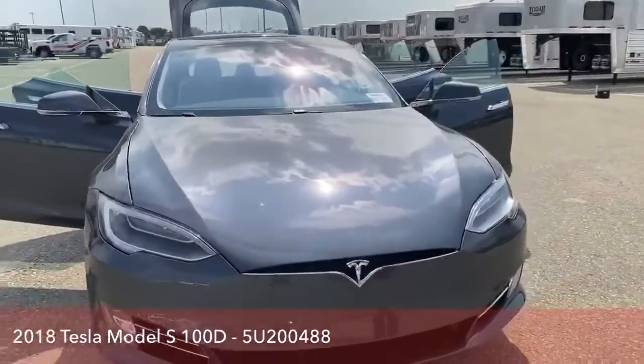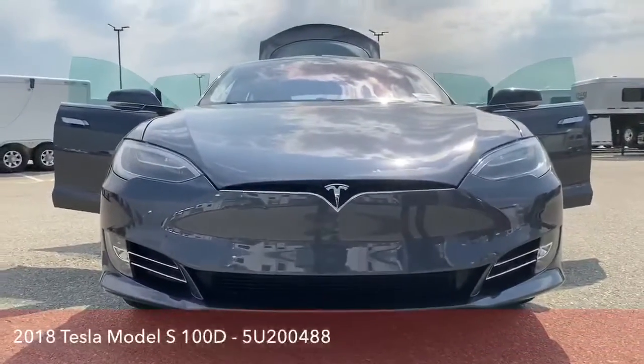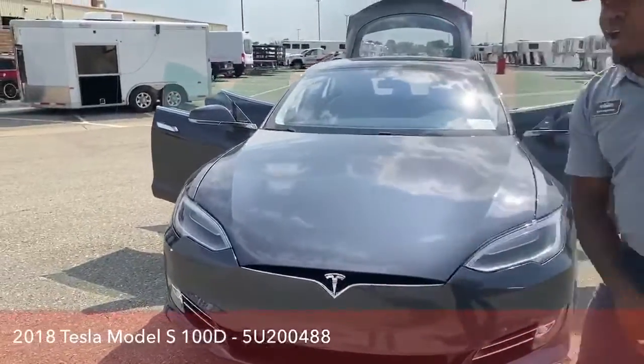Great headlights, all LEDs, and some awesome fog lights as well. Just a beautiful front, nice and clean, with that Tesla T sign right here.